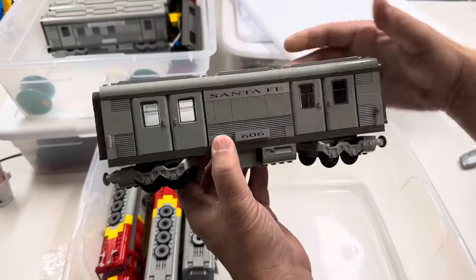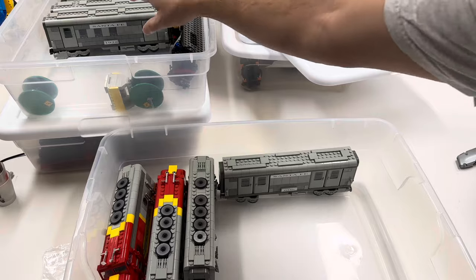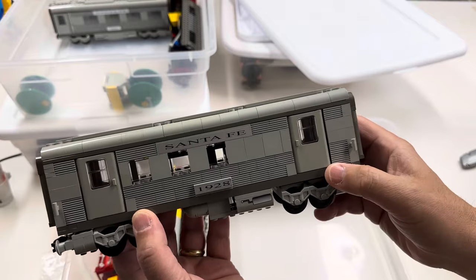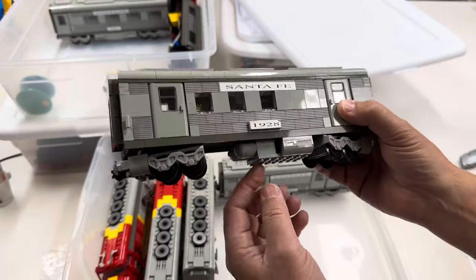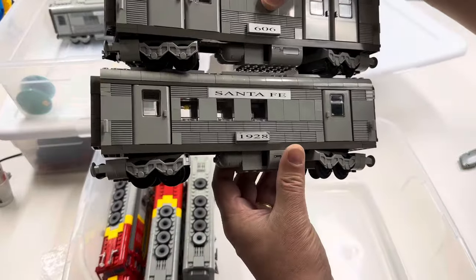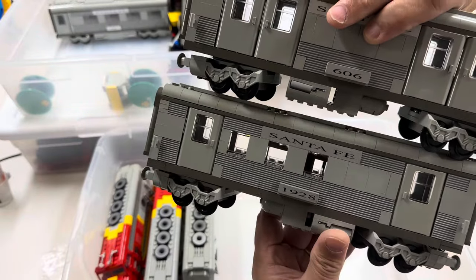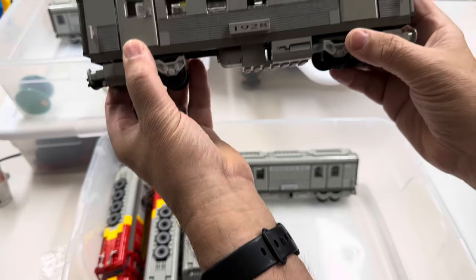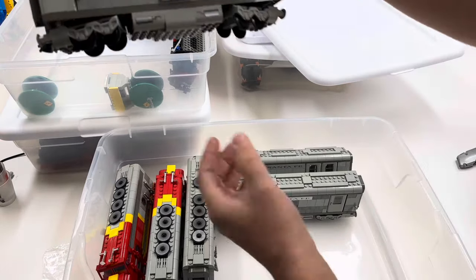Then we've got the five different versions of the cars that you can build from two different sets. There were two packs that came with instructions to build either two or three — one had two different ones. I feel like this piece is almost in the wrong place. The lower piece is too close to that wheel, and sometimes when you're running these, pieces will fall off.